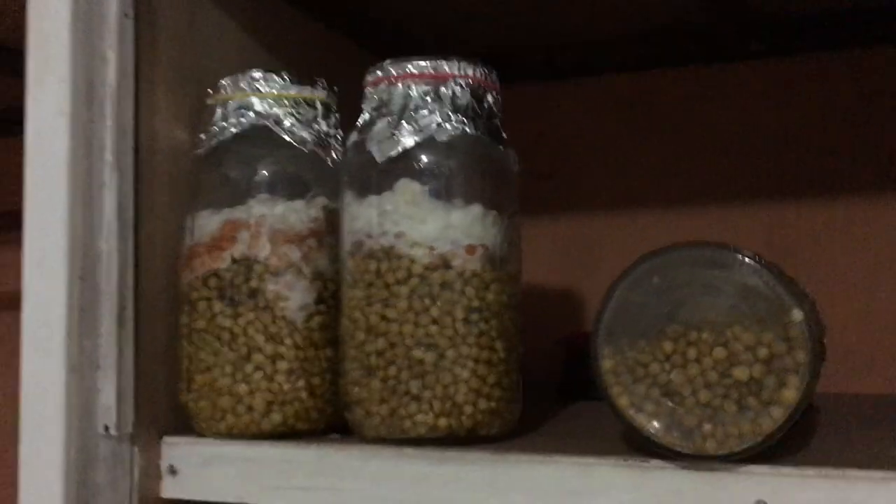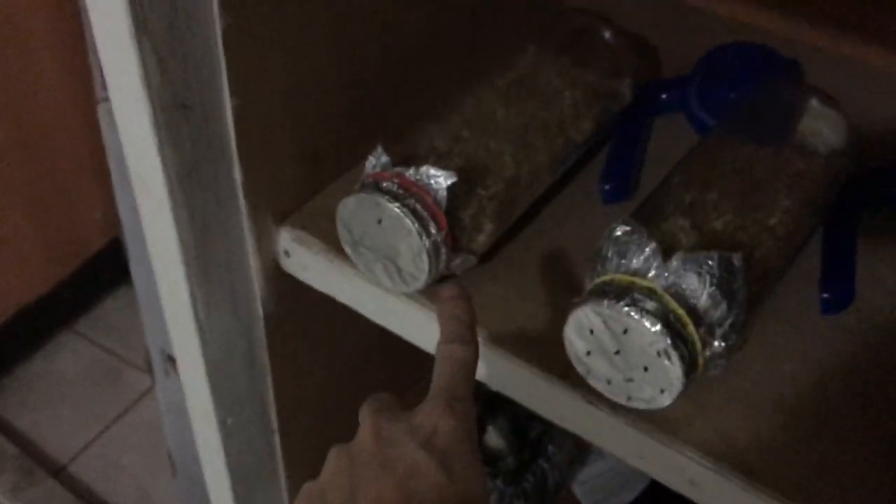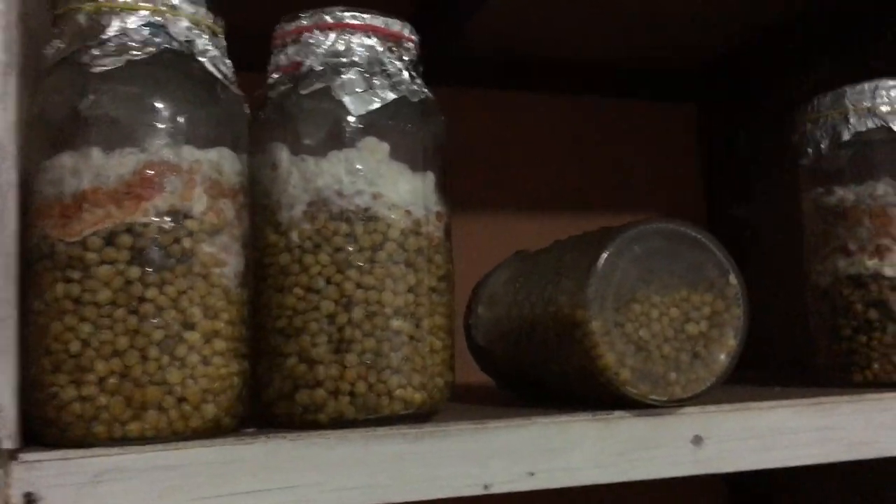These were started with three times as little time — so this one had three times as much time as that one. What I'm going to try and explain is why I think that is, because at first I didn't understand it.